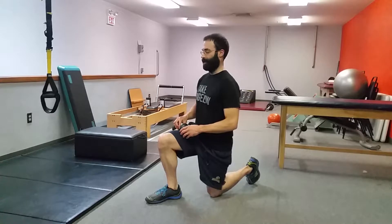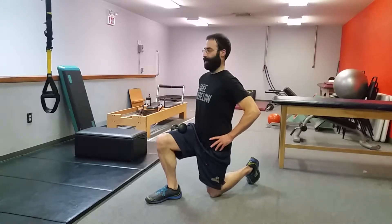We want to make sure our pelvis is level. Usually this side of the hip will want to pop up a little bit, so we want to make sure it's sitting level. Everything's nice and smooth, posture nice and tall.